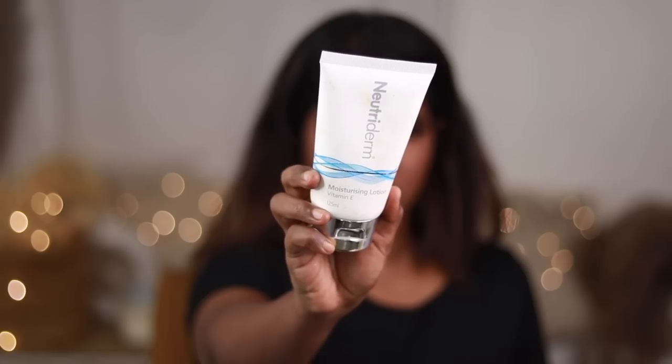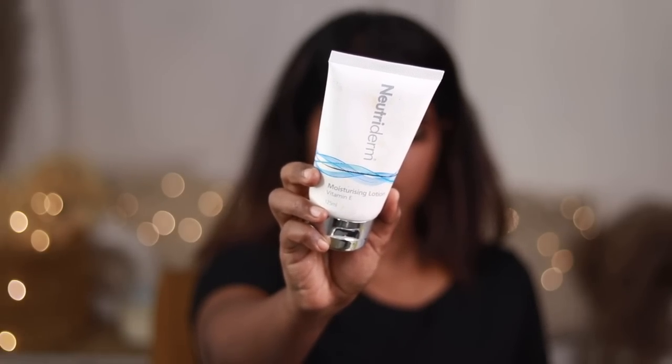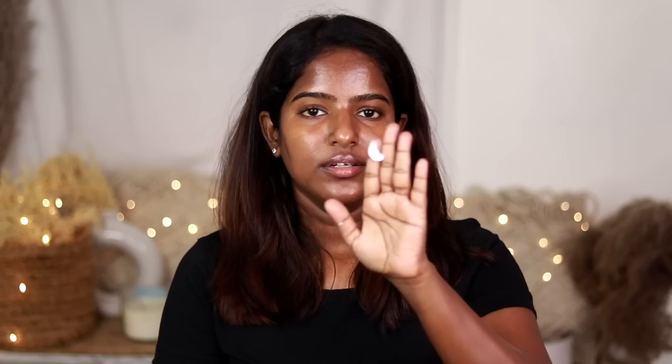I will use Kycol Moisturizing — it is a soothing moisturizer. I will also use Neutadam Vitamin E Moisturizing Lotion as a hydrating makeup base. I will apply it under the eye area and on the face to keep it hydrated and prevent damage. The face prep is done!